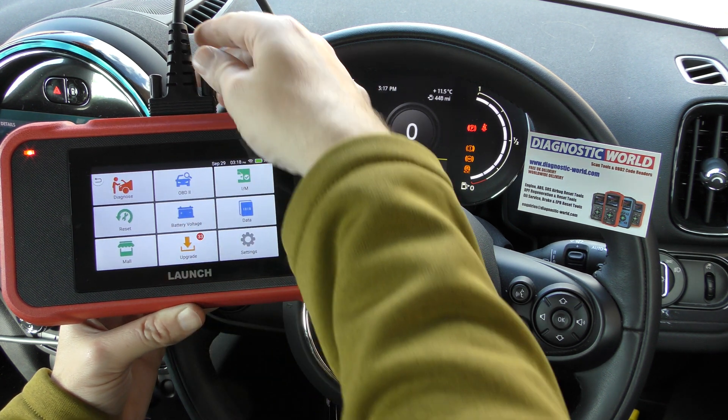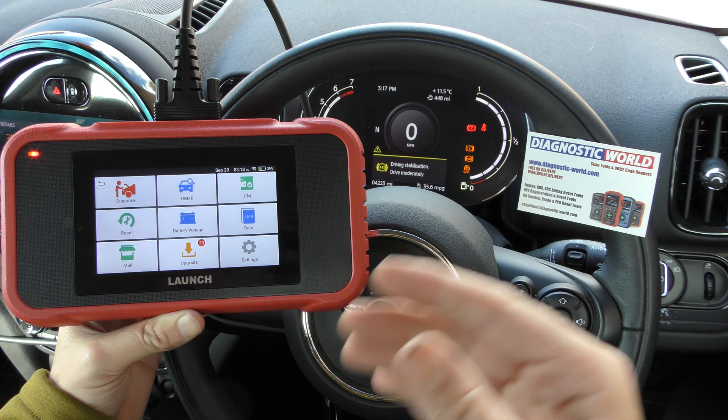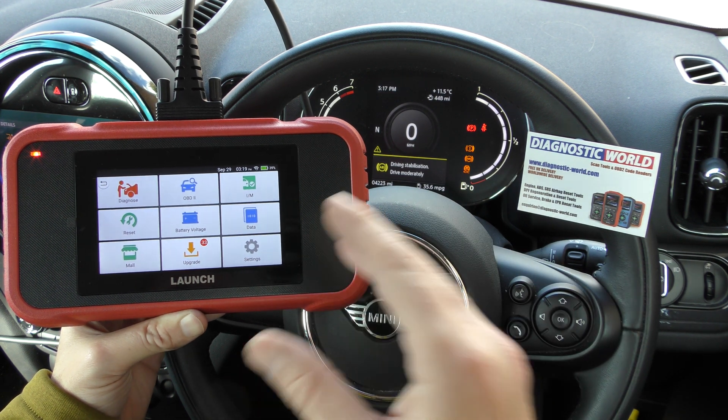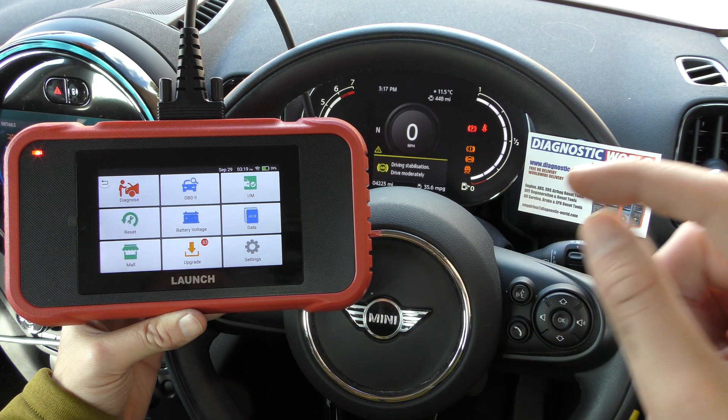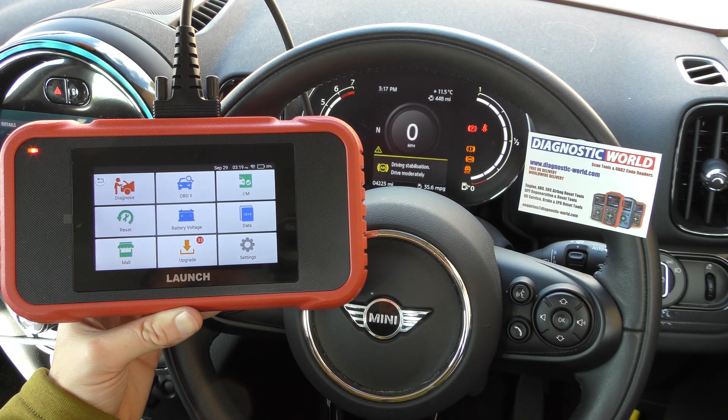The other end of this cable is plugged into the vehicle diagnostic port — that's how the tool gets its information from the vehicle. If you're interested in this kit, I'll put the link to the genuine and official products in the description below this video.